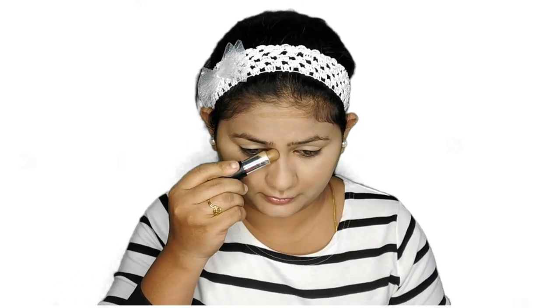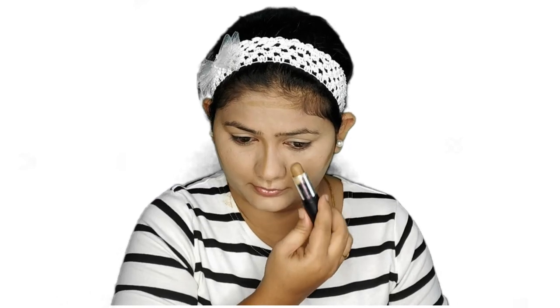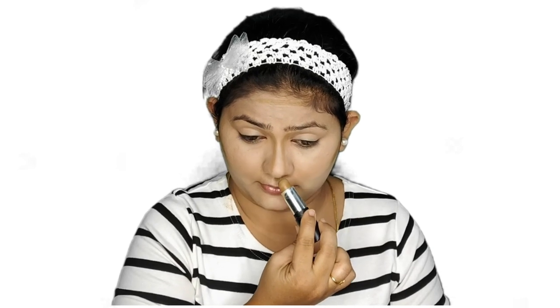I'm also going to contour my face today. For that I'm using this NYB contour stick, which is the perfect shade for me — shade details will be in the description box. I'm applying the contour stick on the sides of my face, the jawline, and lightly on the sides of my nose to sharpen it. Using a beauty blender, I'm blending this out in an upward motion, not downward.